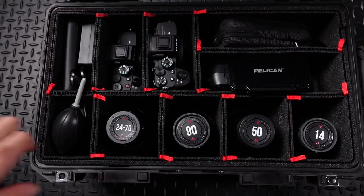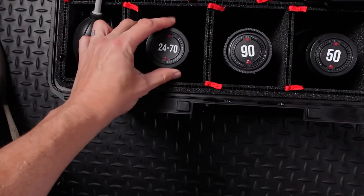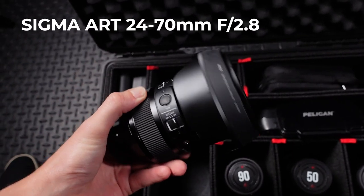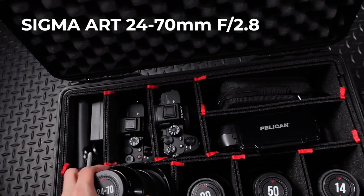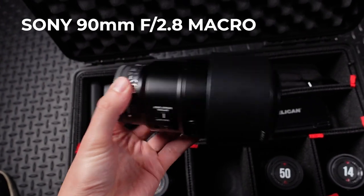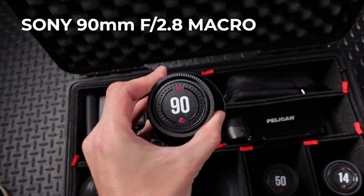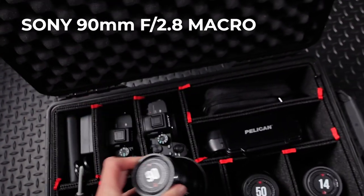Sometimes I'll pack some different ones and swap them out depending on the project. Generally I have my 24-70 — this is the Sigma Art version. Great lens. I really use this a ton for both photo and video work. Then I also have my Sony 90 millimeter macro lens, a fairly inexpensive macro lens that I basically shoot almost all of my videos with, as well as a lot of photos.